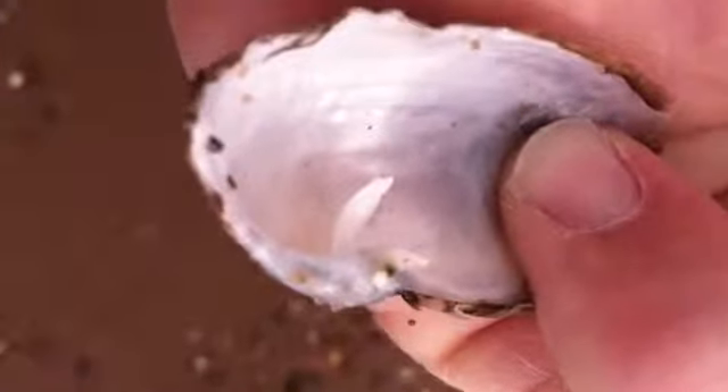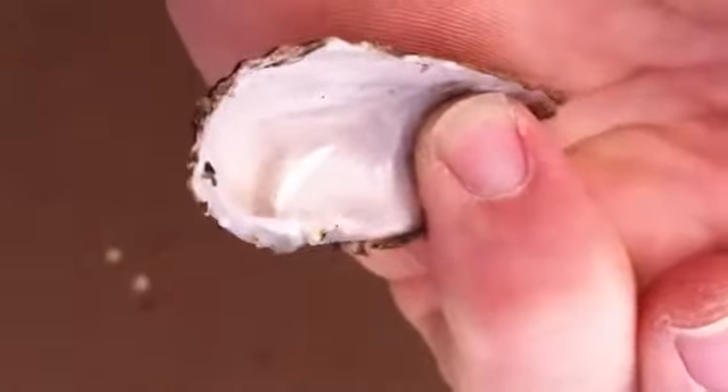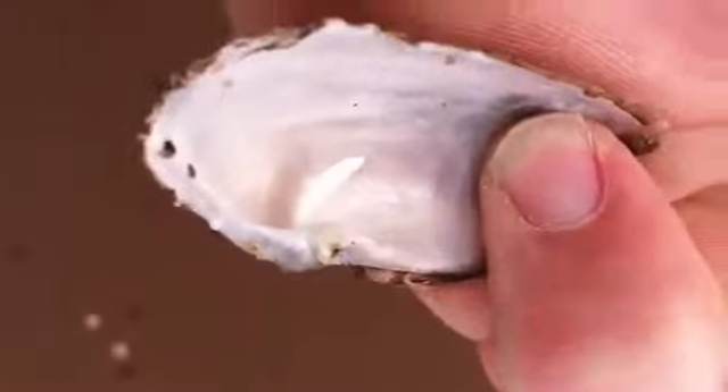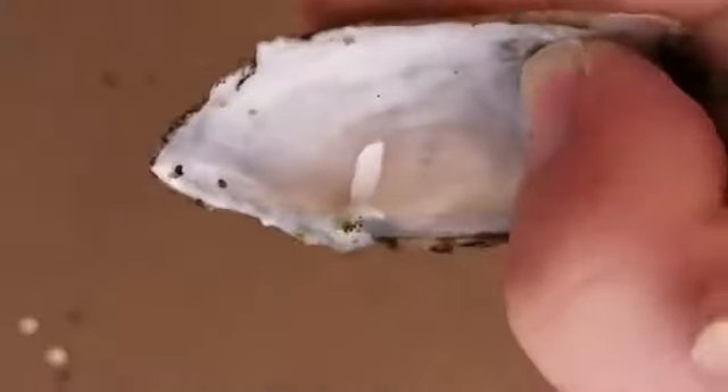This is the inside of a truncated borer. You can see the little tab and the valve. That's where there's a muscle attachment, so it gets good leverage when it's doing the digging into the peat or the stone or whatever it's doing.